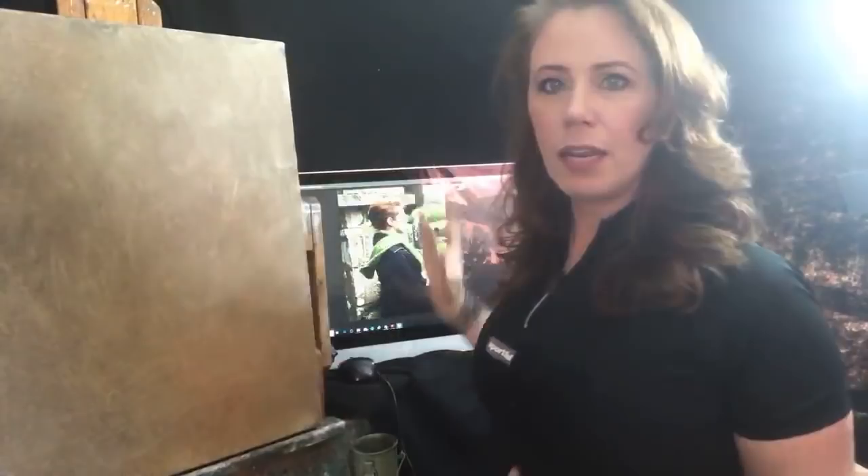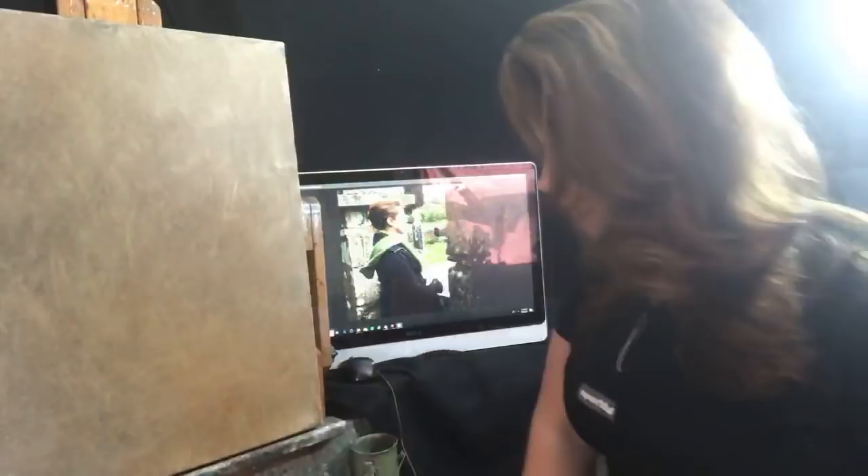Good to see you guys, happy to be here. If you just joined, I'm doing a self-portrait today — it should be fun. I am working from a computer picture. You can set up another easel with a mirror and go the old-fashioned way if you're doing a self-portrait — I've done that before — but I'm not going to do that today.